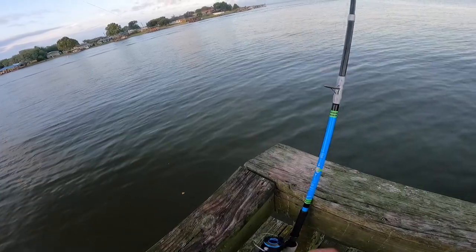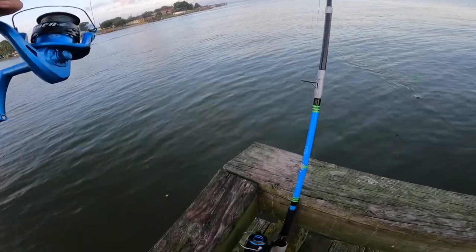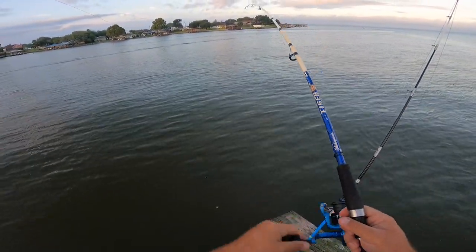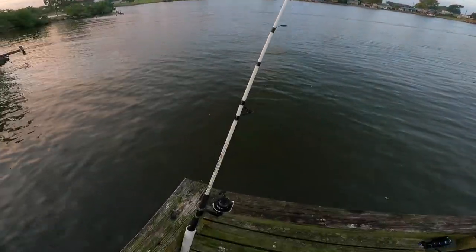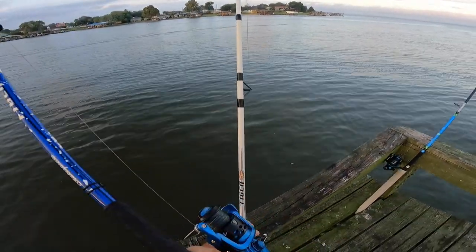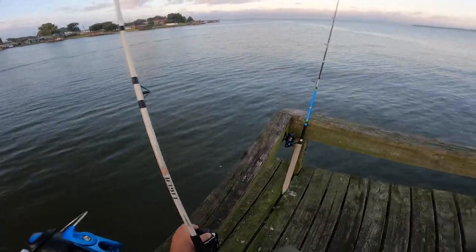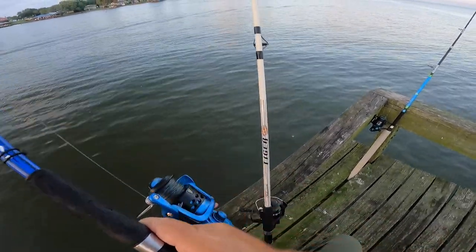I think he came off — I don't know if you guys saw that, but that was a crazy jump. His whole body came out of the water. He's still on though — I hope I got that jump on camera. I'm just letting this guy swim. This spot I'm in today has a lot of open water in front of me.